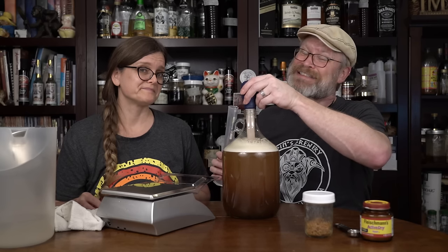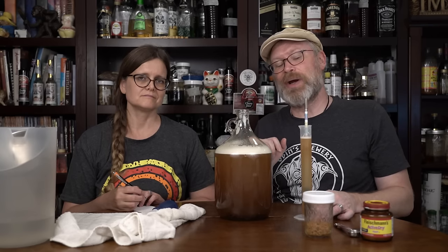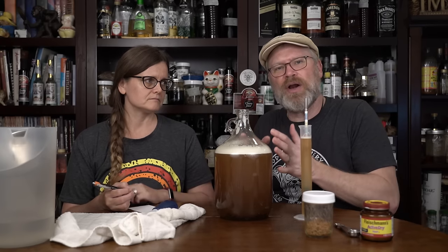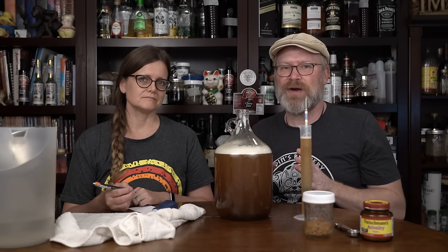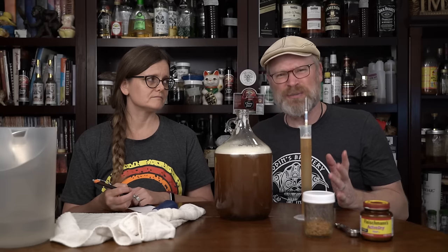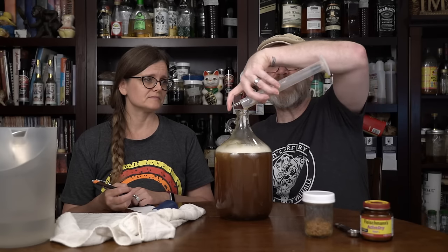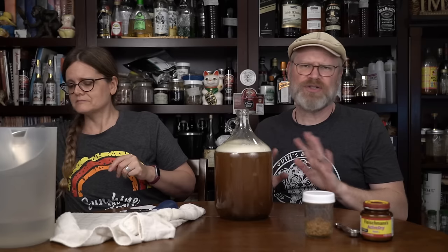Once you've added more water, make sure you shake it up again to ensure it's completely homogenous. Hey — you get a gallon of free apple juice that can be made into cider! Some people will tell you not to return the sample, but I disagree, because everything has been sanitized and there's absolutely no reason to waste that little bit of must.